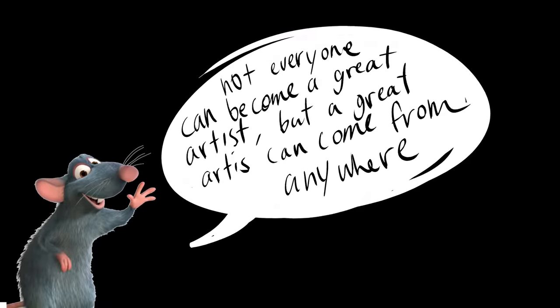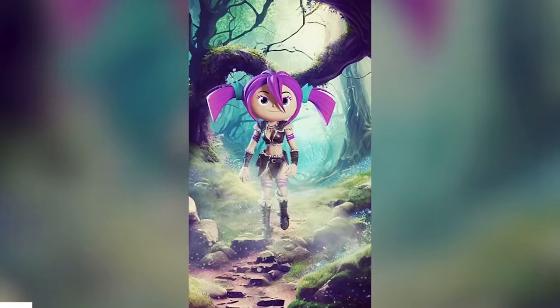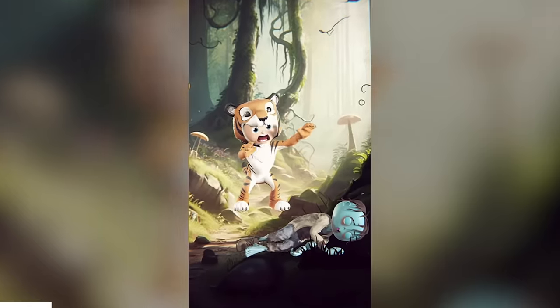As some of you may know, I'm a character designer for Disney TV. A lot of you are always asking me how do I animate — I'm a beginner, I don't know anything. Well, this is where our sponsor comes in. As Ratatouille says, not everyone can become a great artist, but a great artist can come from anywhere. So let's start from somewhere to get familiar with animating.